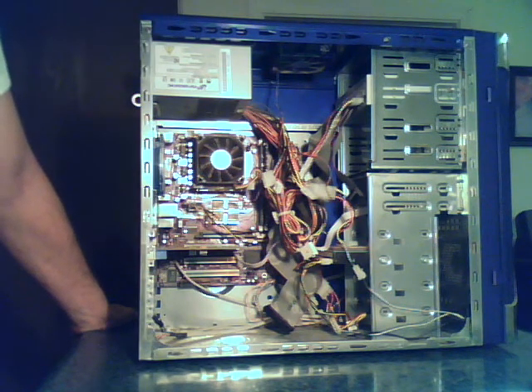First thing you want to be sure is that it really is your hard drive. It could be your power supply, or it could even be your power switch or motherboard. But typically you'll know that it's your hard drive.